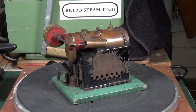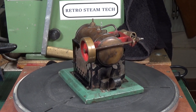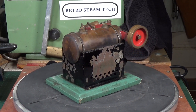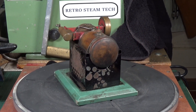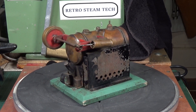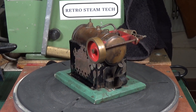This intriguing little model steam engine was a recent eBay auction win, but I really don't know anything about it. I'm not sure whether it was commercially made or scratch-built, although I'm leaning towards commercially made — even though there are no castings, it just has the feel of a commercially made unit rather than scratch-built. It's a very unusual layout; I've not seen an engine like this before.